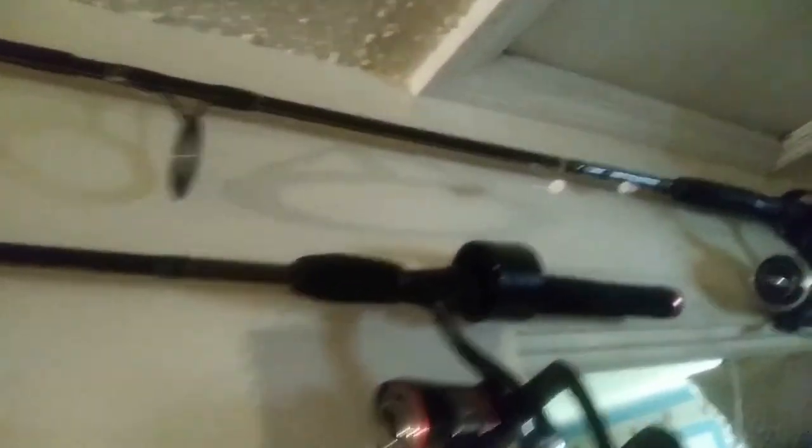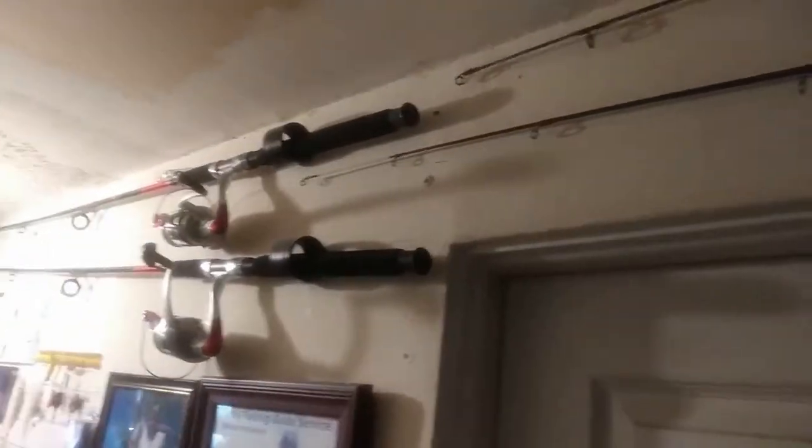I painted those 2-inch couplings, screwed them to the wall where I needed them, and screwed those little pieces up there. It works really good for rod and reel holders. And this is our fishing wall.